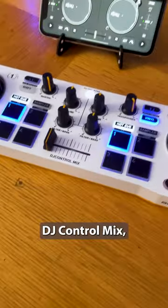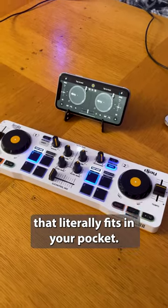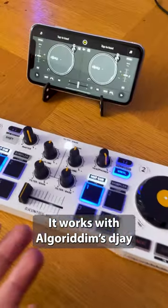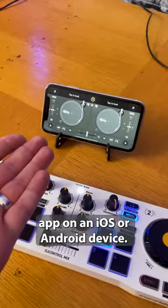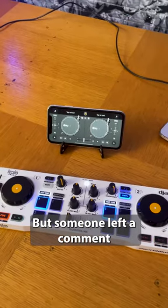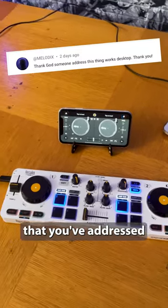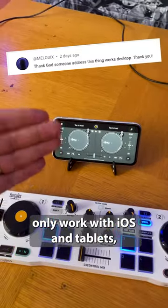Look, I am out here with the Hercules DJ Control Mix, which is a fantastic, nippy little controller that literally fits in your pocket. It works with Algoriddim's DJ app on an iOS or Android device, but someone left a comment on my full review of this controller saying, thank God that you've addressed that this doesn't only work with iOS and tablets.